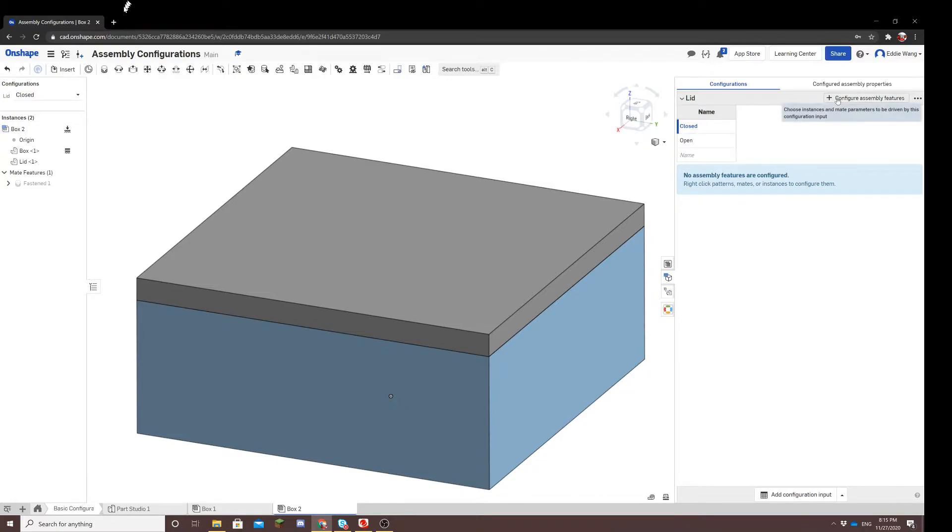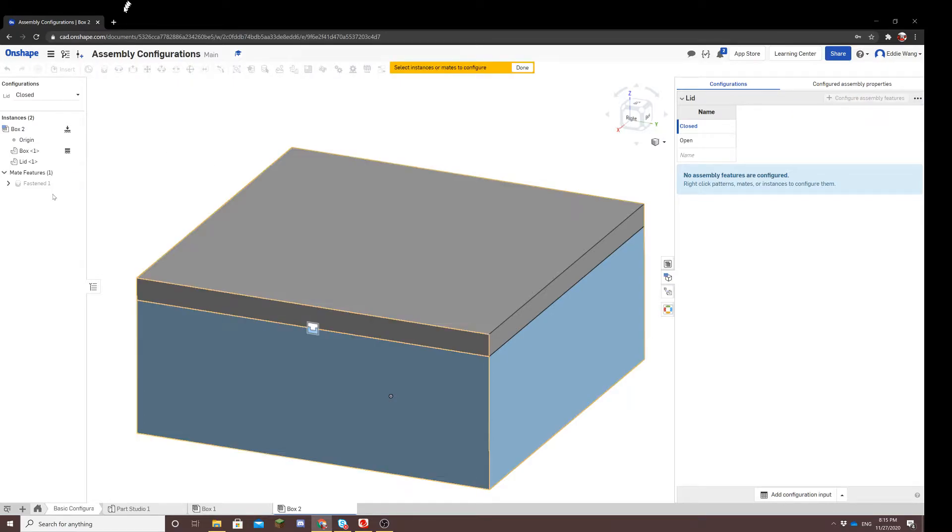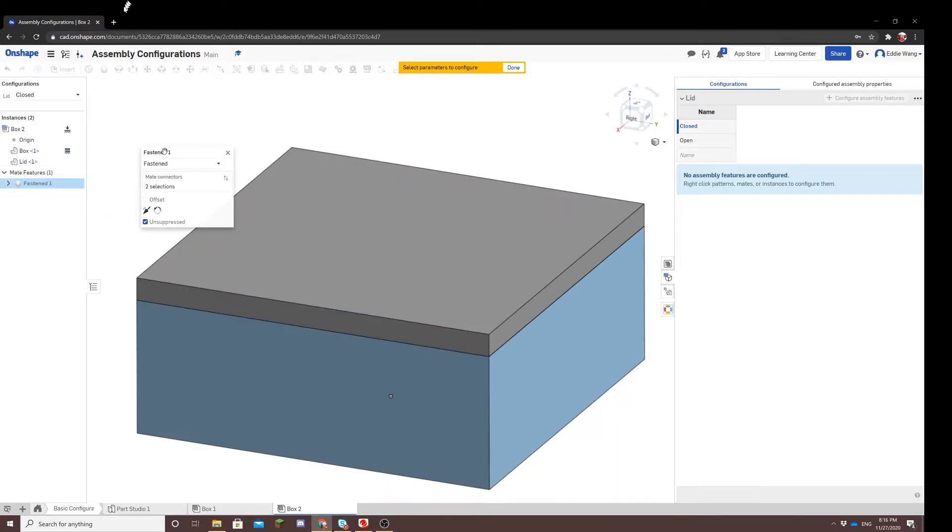Then you would go to the configure assembly features button. What this will do is make Onshape ask you which mate to configure. There's only one mate, so let's click that one. Now we have to do a little bit of thinking about how to make the lid rotate 90 degrees up. For fasten mates, that goes under offset — there's an option under offset that allows you to rotate the part 90 degrees. So we'll click the offset feature to configure.